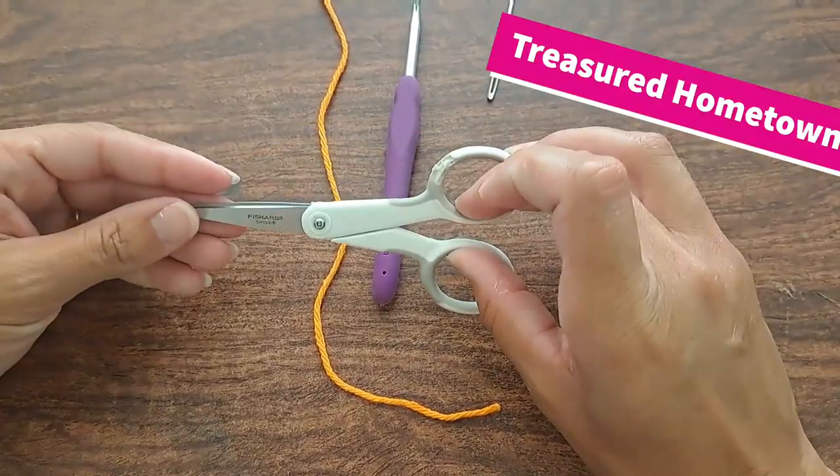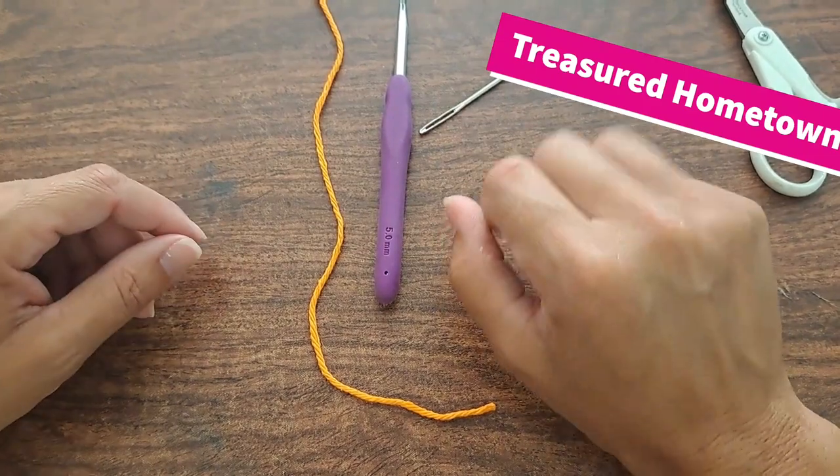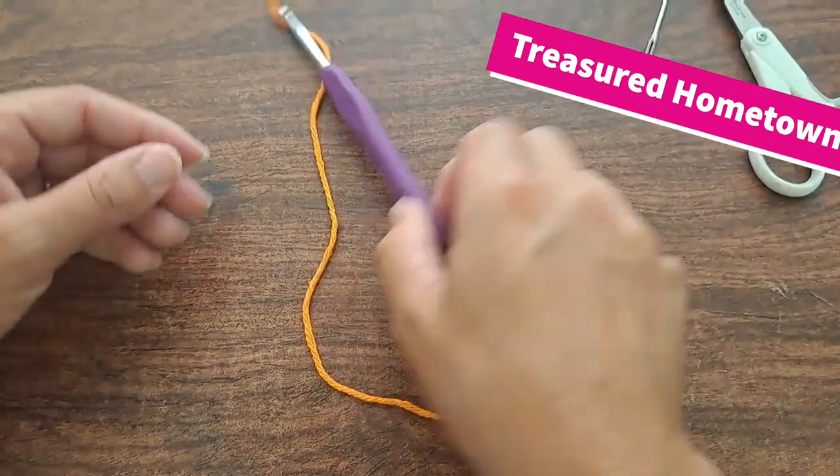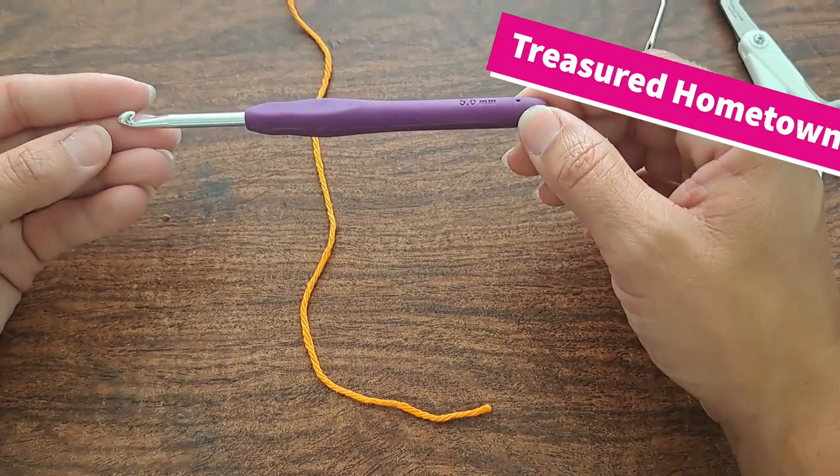Supplies for this pattern: we'll simply need a pair of scissors, our darning needle in order to weave in our ends. For this I'm using a 5mm crochet hook.